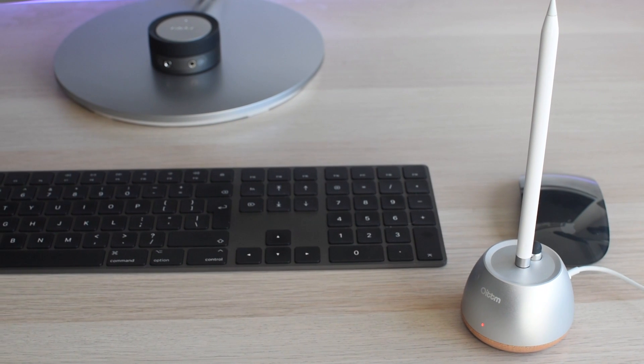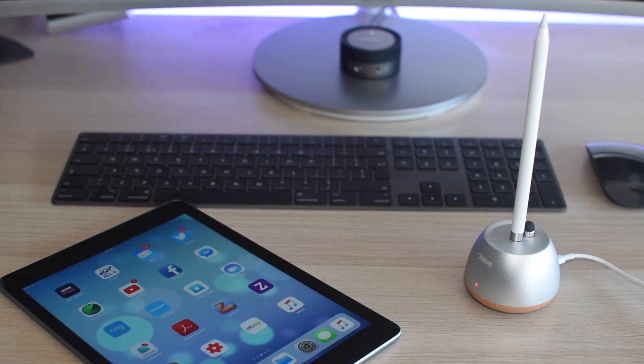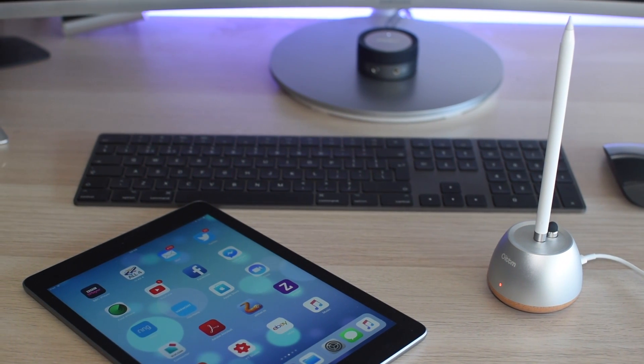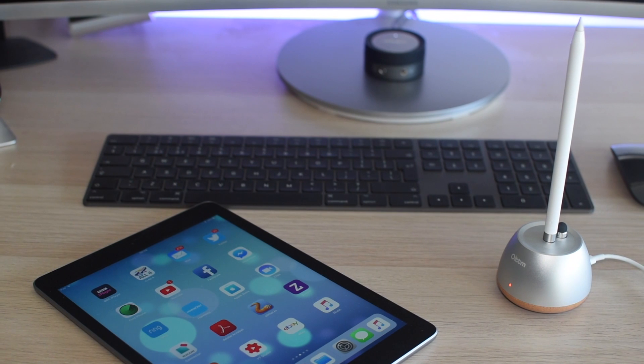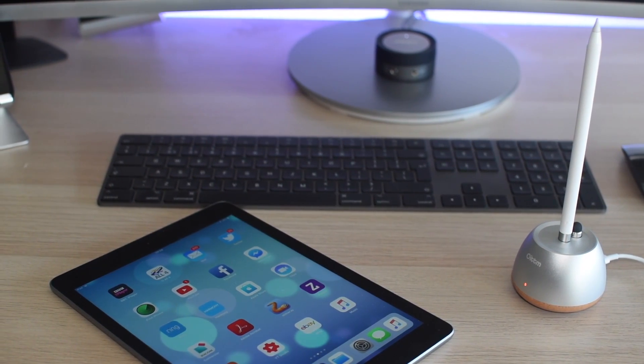As you can see, this looks brilliant on any desk. It works well and it's a far better solution for charging your Apple Pencil rather than the fragile nature of the iPad. That's it — if you want one, there'll be a link in the description. Thanks for watching and I'll see you on the next one.